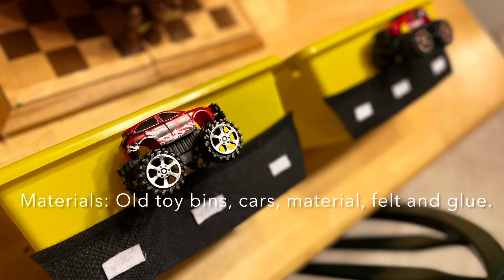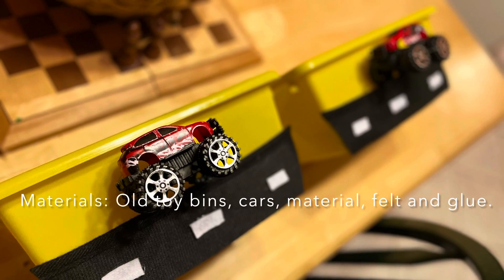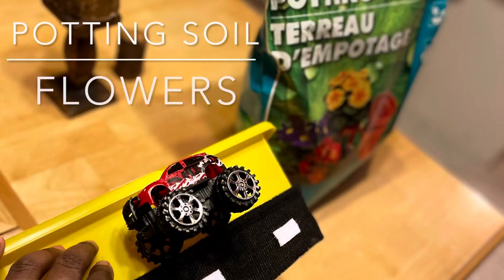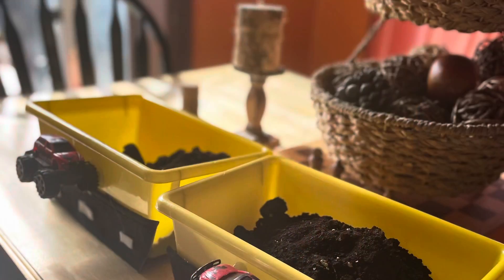The materials are an old toy bin, felt materials, glue, scissors, potting soil, and of course flowers.